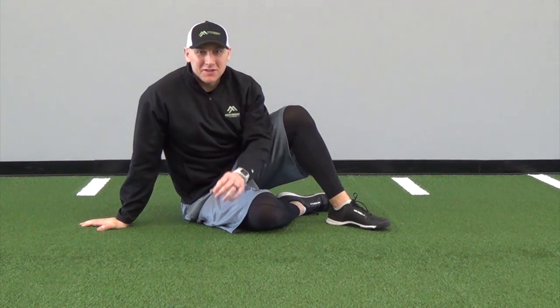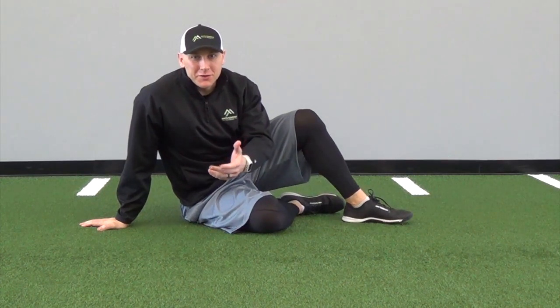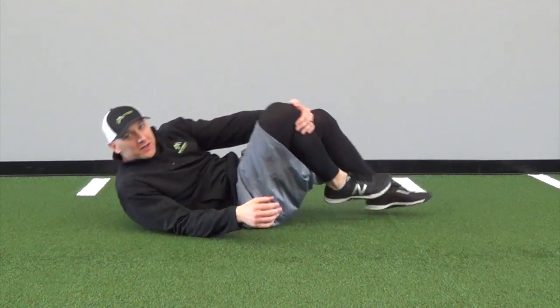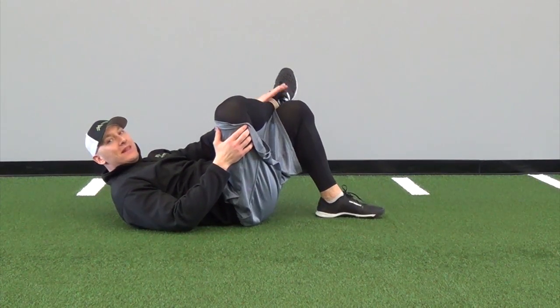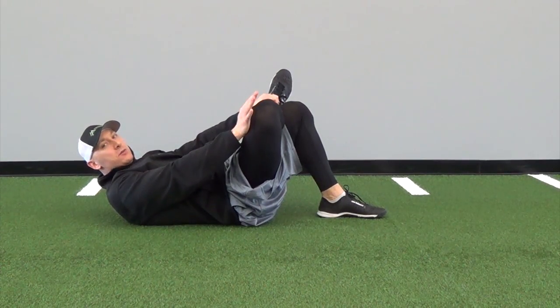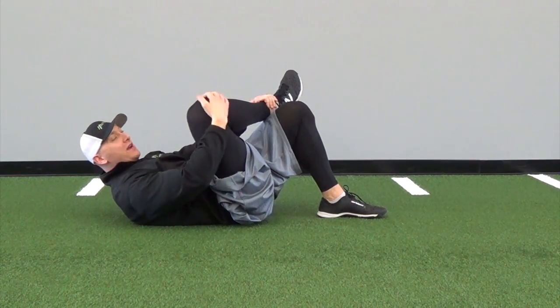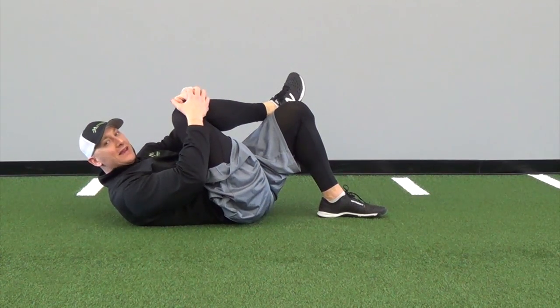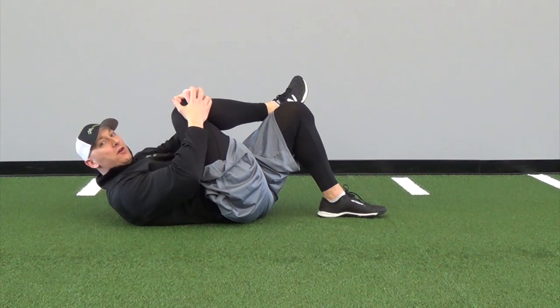Hey everyone, it's Justin Kegley with Movement Fitness, talking about how we can stretch and strengthen your piriformis. The first thing we're going to do is lay on our back. Take the side you want to stretch — say the right leg — put your right ankle up on your left knee, and press that knee out with your right hand. Hold this for about 15 seconds. The second variation: pull that knee back toward your opposite shoulder and hold for about 15 to 20 seconds as well.